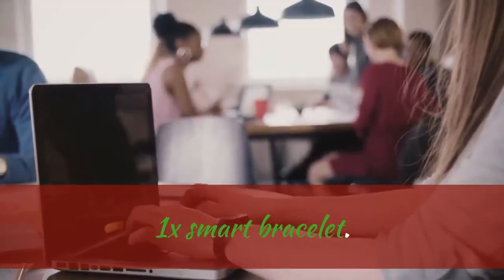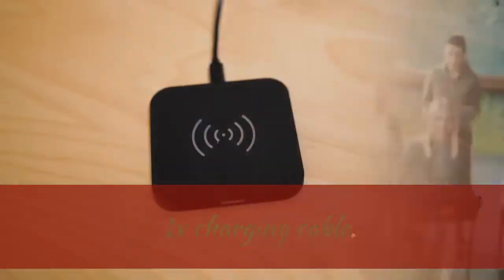Package includes: 1x Smart Bracelet, 1x Instruction Manual, 1x Charging Cable.